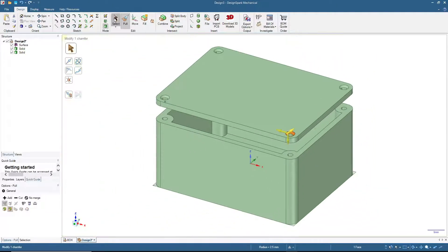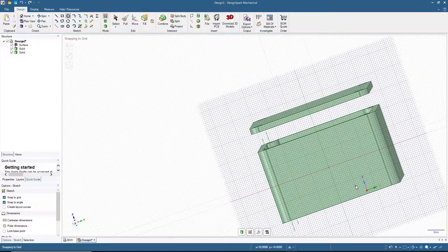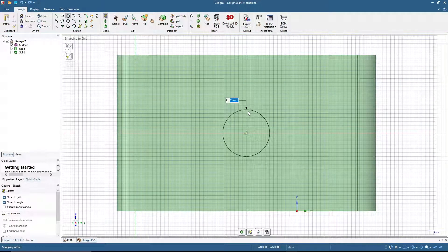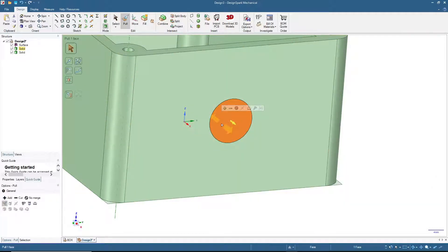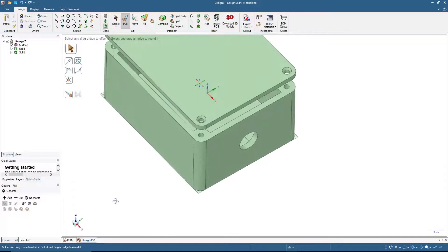Press Home. Now we'll add a hole to the box body. Click on the surface, select the Circle tool, adjust the view for easier working, and draw a circle with 12 millimeters diameter. Switch to 3D mode, click the circle surface, then Pull or drag to cut the hole through.